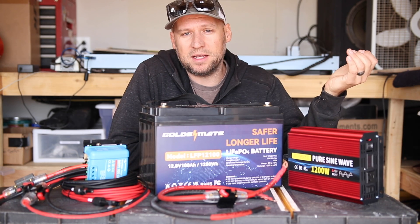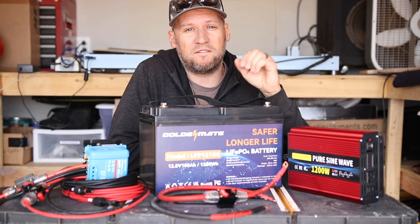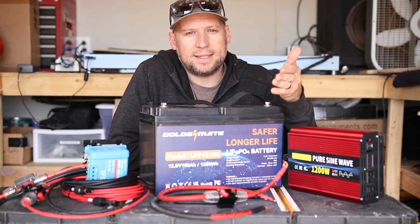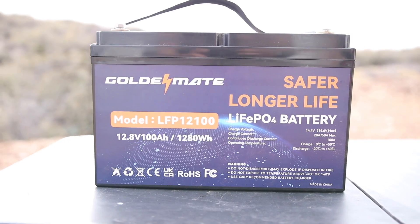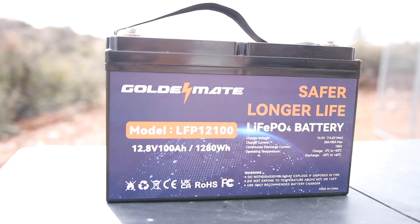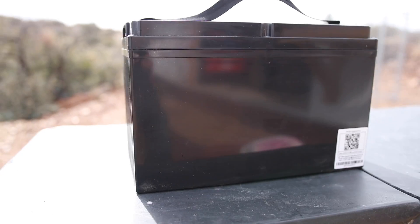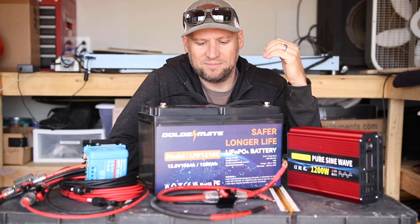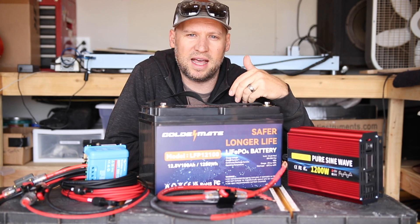The heart and soul of this project, just like my solar workshop, is the battery. I have a Golden Gate LiFePO4 — lithium iron phosphate — 100 amp-hour battery. Golden Mate was kind enough to send it to me, so I'll do my best to showcase it. It's just a battery — I'm not sure how you make a battery look cool. There's not much to it except for a QR code on the back. So yes, it's just a LiFePO4 battery, but there are a lot of benefits going lithium iron phosphate over standard lead acid or AGM batteries.